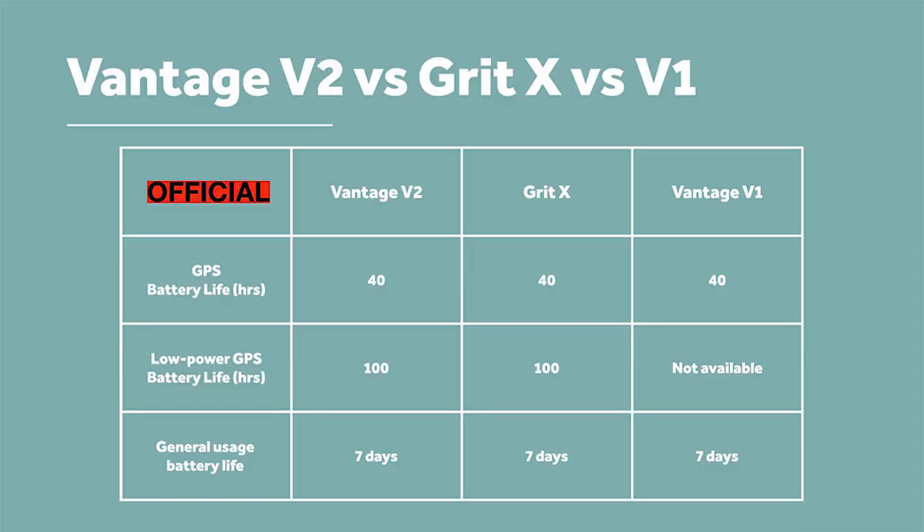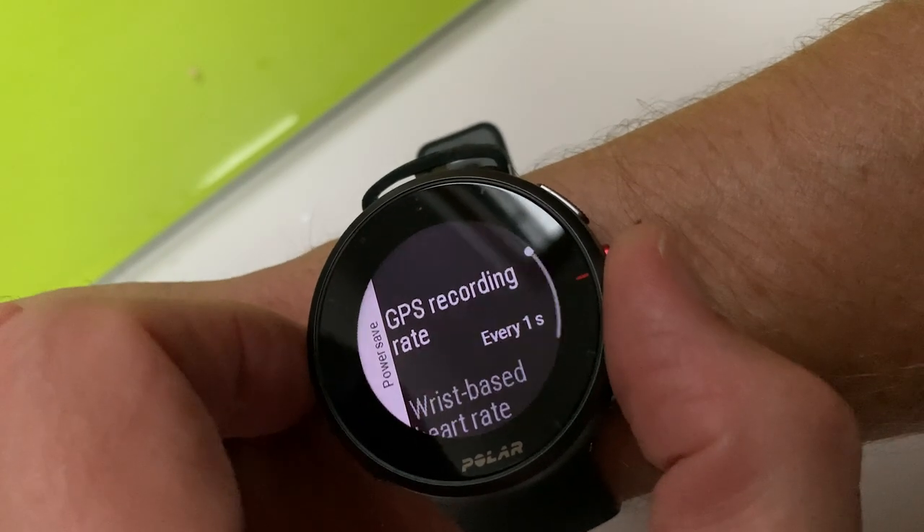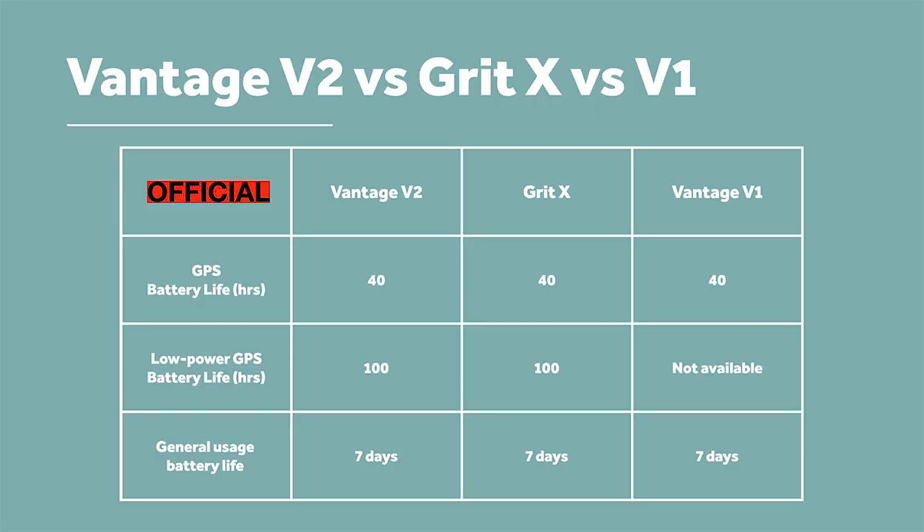Let's look at battery life. On paper, the V2 has a bigger battery giving up to 40 hours in full GPS mode, extendable to 100 hours in low power GPS mode, and seven days of general usage. That puts it in line with the Polar Grit X and makes it one of the best in its price bracket for battery life on paper. But how did it stand up in practice?